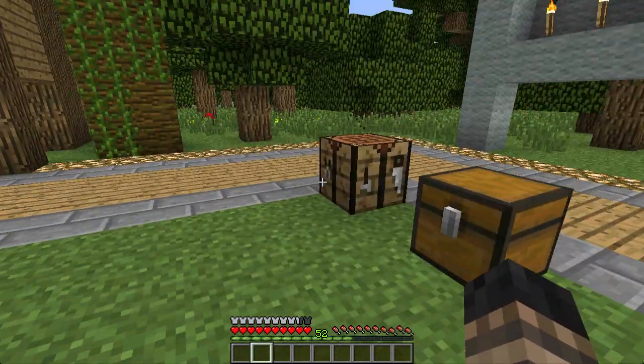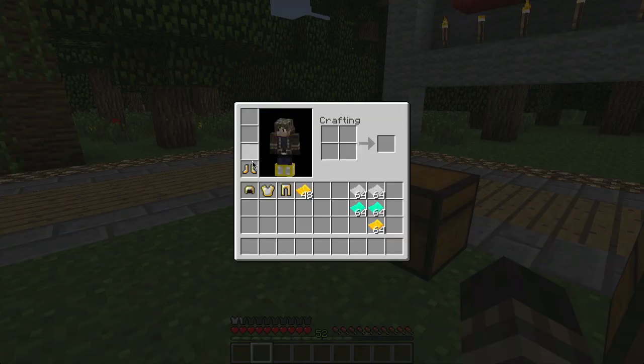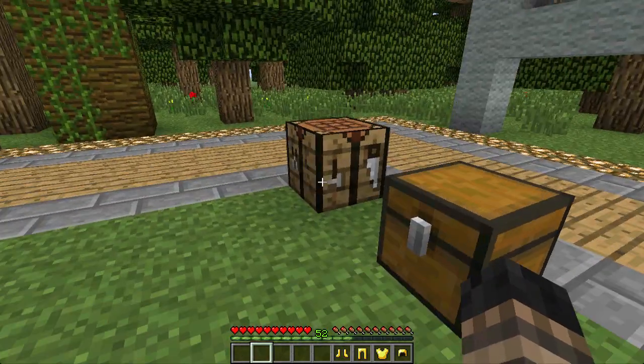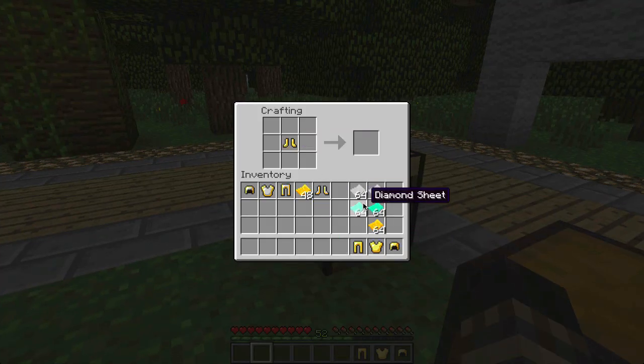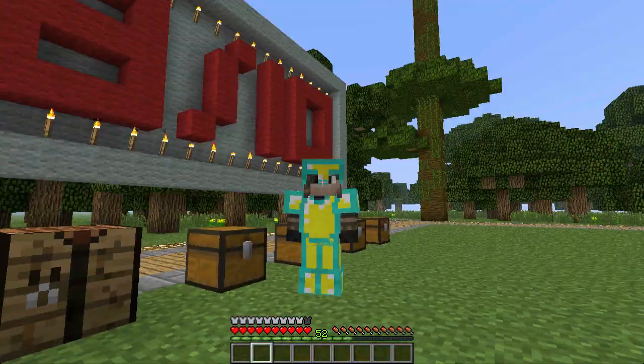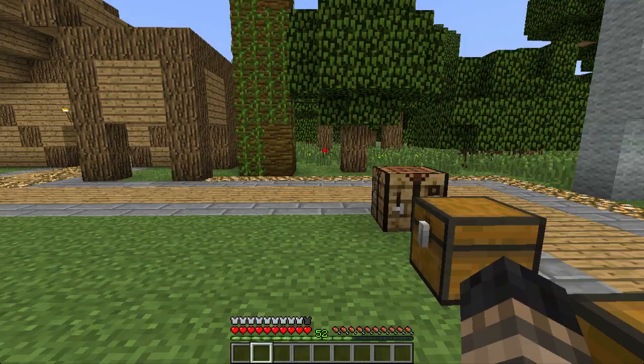Now let's take off this armor and do gold armor with diamond plating, or trim. So we got ourselves the boots — yeah, that's pretty awesome, I love how that looks. It's pretty cool.